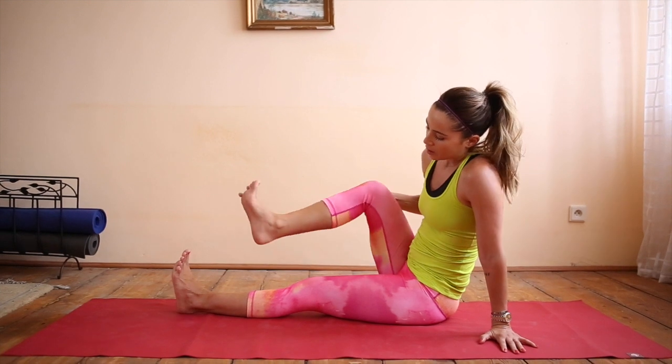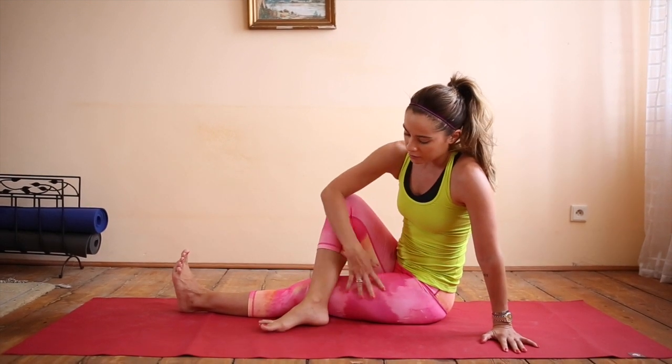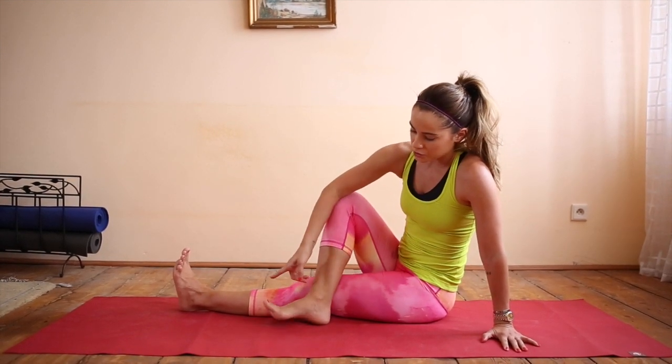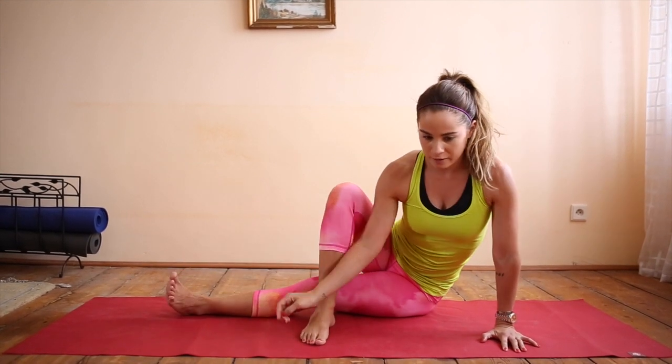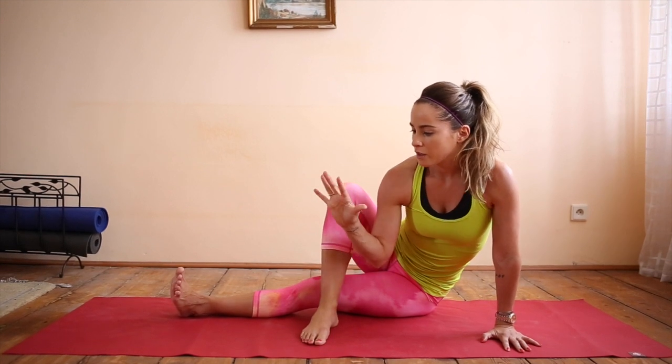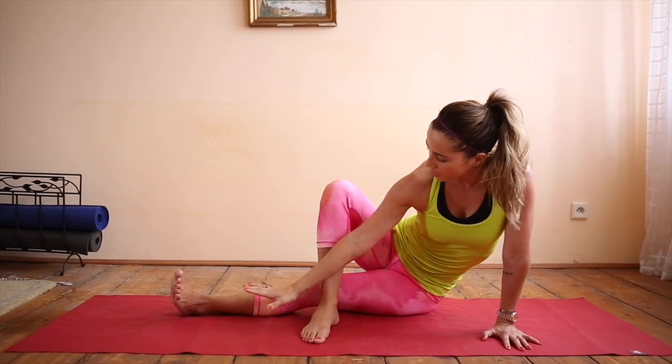Take your right leg, bend it, and bring the foot to the other side of the left leg. Turn your toes out to your left, and you're going to shift onto your side of your leg. Then with your hand, bring it in front of your shin.